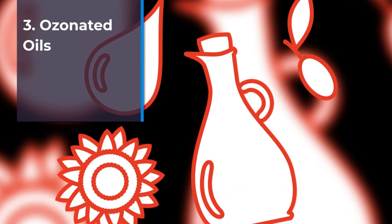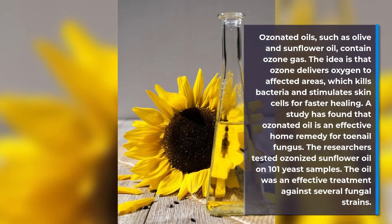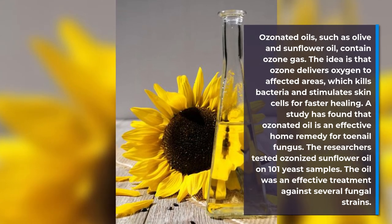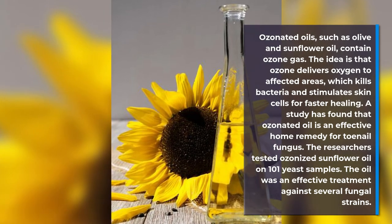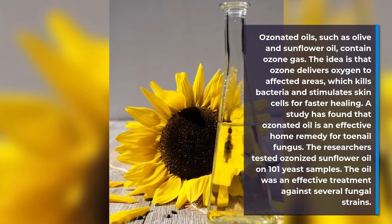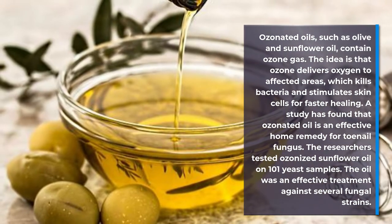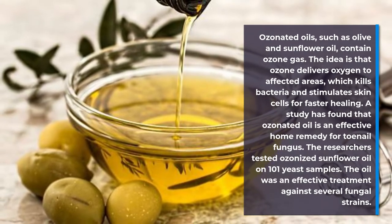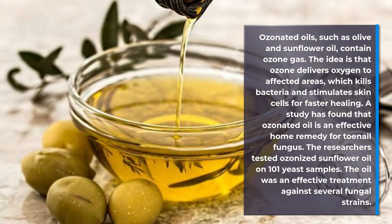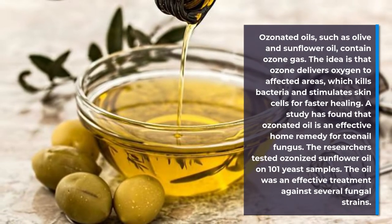Number 3: Ozonated oils. Ozonated oils, such as olive and sunflower oil, contain ozone gas. The idea is that ozone delivers oxygen to affected areas, which kills bacteria and stimulates skin cells for faster healing. A study found that ozonated oil is an effective home remedy for toenail fungus, testing ozonized sunflower oil on 101 yeast samples, proving effective against several fungal strains.